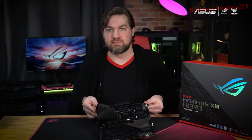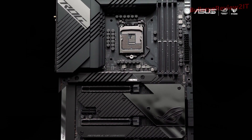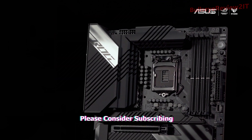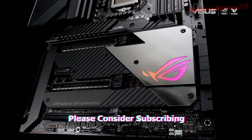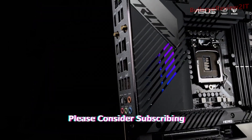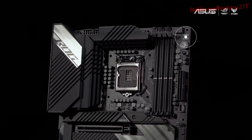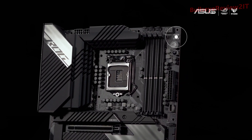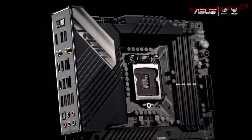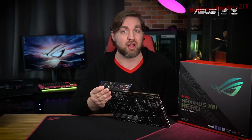This full ATX motherboard has a beautiful black and gray look, with the VRM heatsinks, M.2 heatsinks, and L-shaped heat pipe bringing sharp angles and straight lines to the design. Both the chipset heatsink and I/O panel cover feature Aura Sync RGB lighting that can be synced with the rest of your battle station. You can control additional lighting with the included addressable RGB headers. The integrated aluminum I/O shield is always a favorite feature, as it prevents headaches caused when you forget to install it.